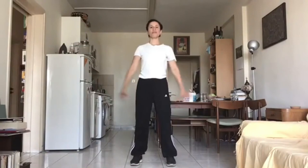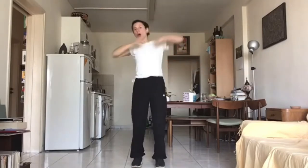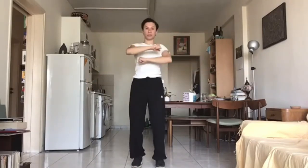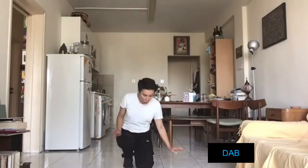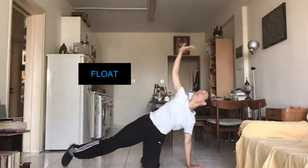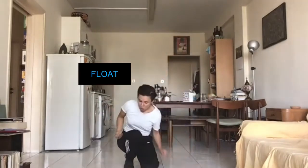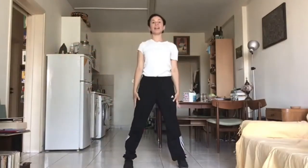Let's remember it so far from the beginning. Opening positions. Three, two, one, go. Punch. Punch. Punch. Flick. Flick. Back. Flow. Flow. Flow. Press.